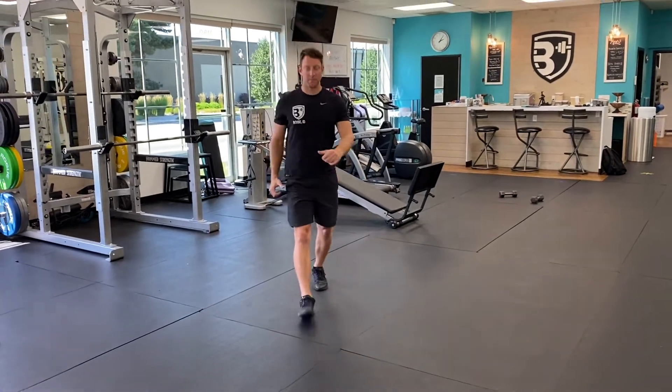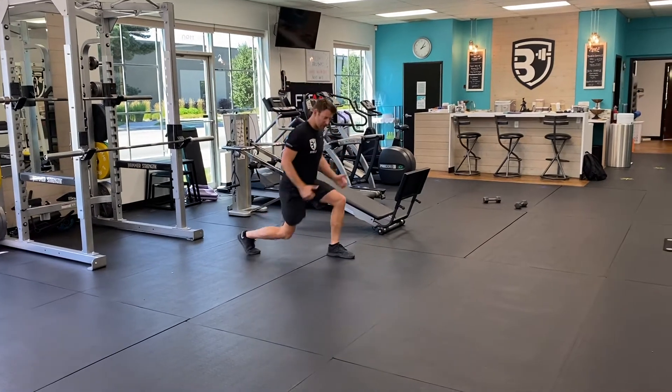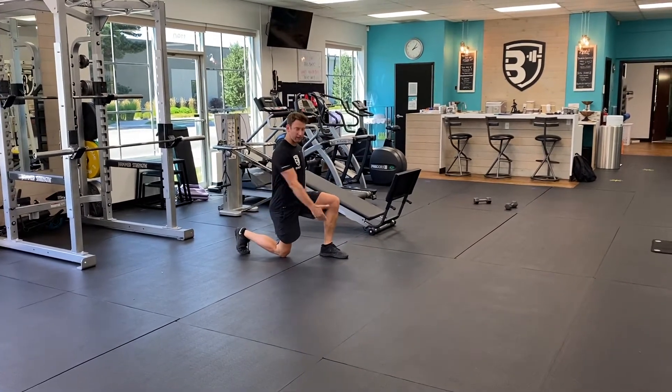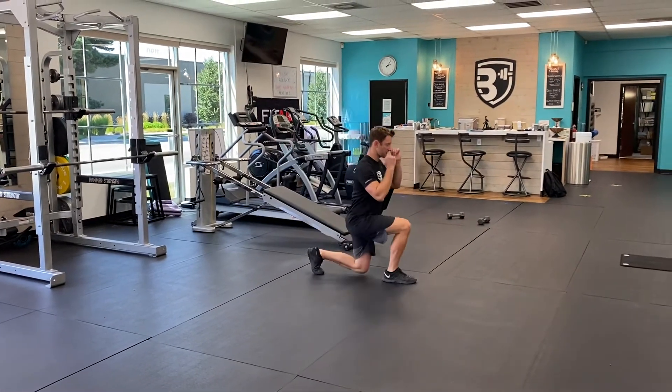I'll go ahead and start back again. What we're looking for is from the side — we want to see two 90-degree angles in the legs when you're doing that walking lunge and coming down to the ground. Just like this.